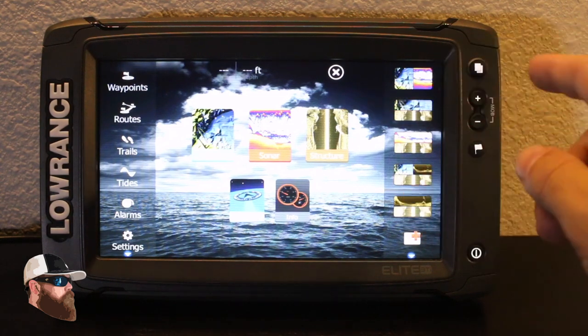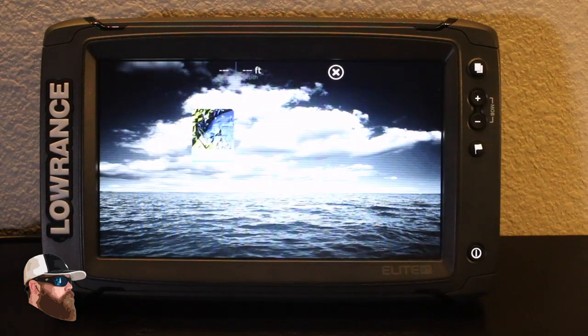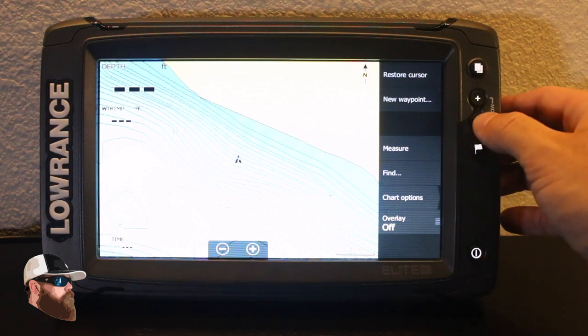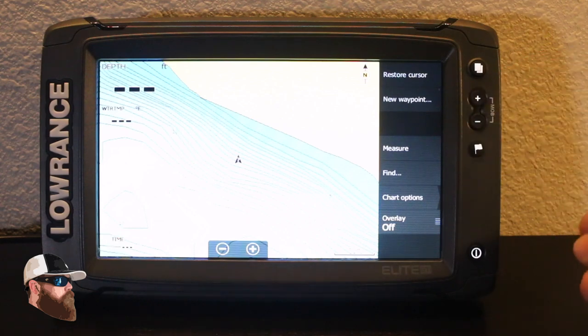So the first thing I want to show you is to get to this screen — you're just going to hit the pages button. To move on, the first thing we're going to do is take a look at the charts. One of the major things with this unit is they have really improved how fast the processor actually updates.